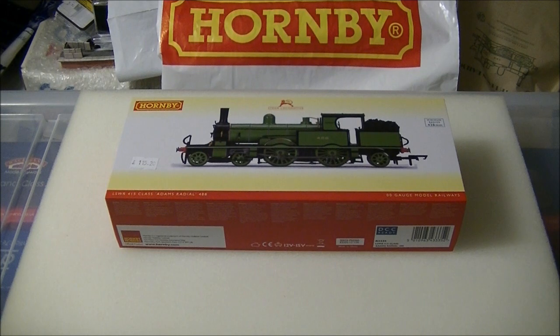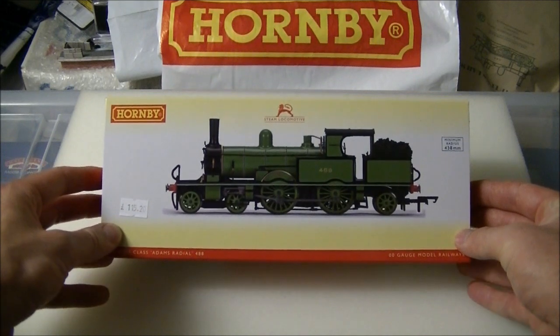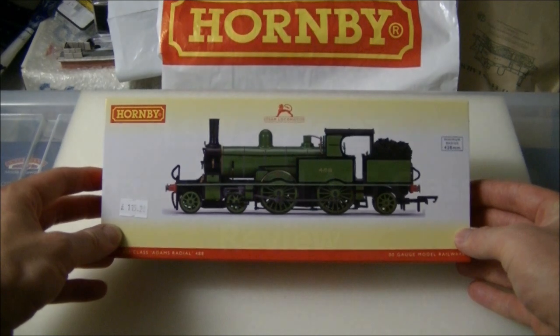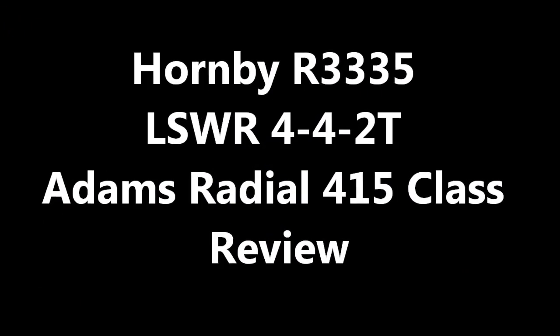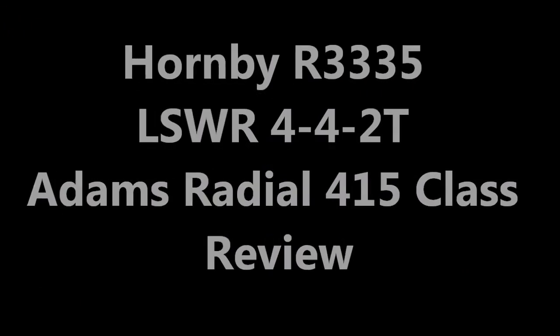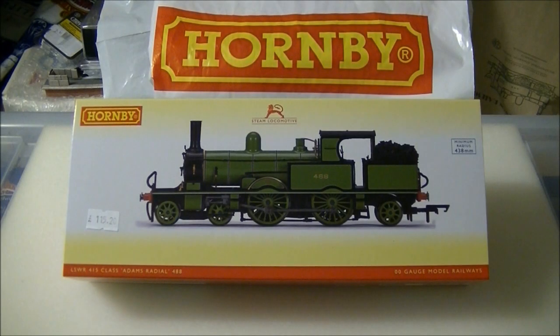Hi guys, SDJRS and F88 speaking with a review of the all-new Adams radial tank from Hornby. Hornby's highly anticipated model of the Adams radial tank was officially announced at the famous Warley National Model Railway exhibition at the end of 2014, and is a totally new tool into the range.